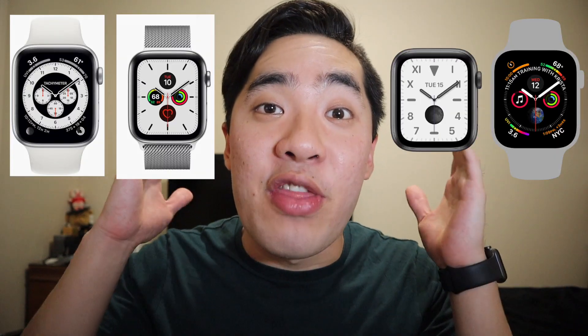Except for those damn watch faces. There's Chronograph Pro, Meridian, California, Infograph and the list goes on. So can I ask you guys a question — isn't it dumb that I want to upgrade from my Series 3 just for the new watch faces?